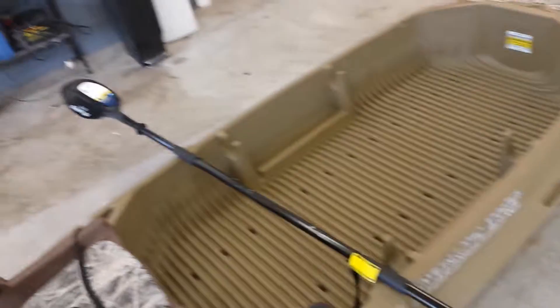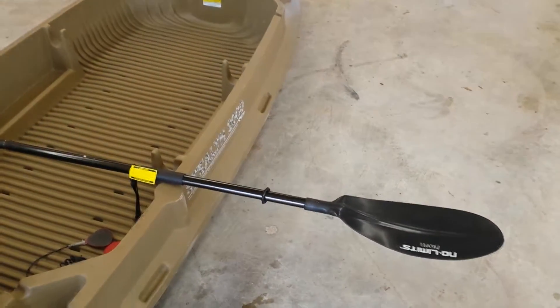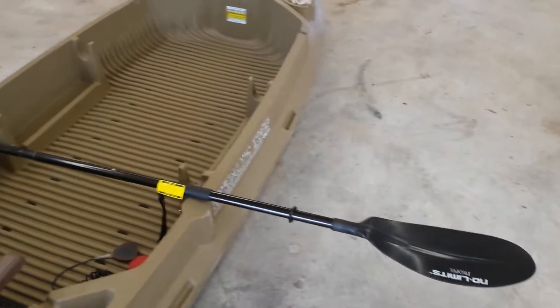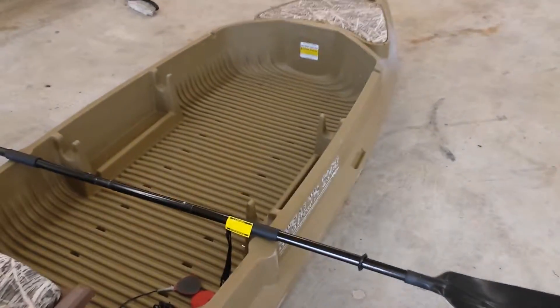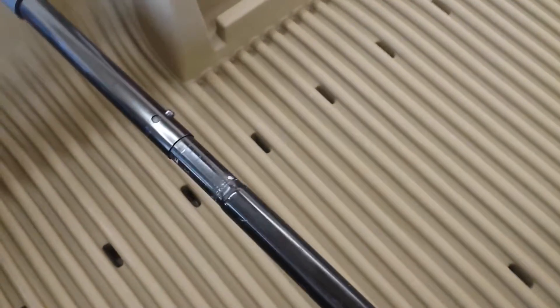So I had to take an old damaged broken paddle, cut it in the middle, and spliced it into this one. Basically it's all good — I extended it by over a foot.